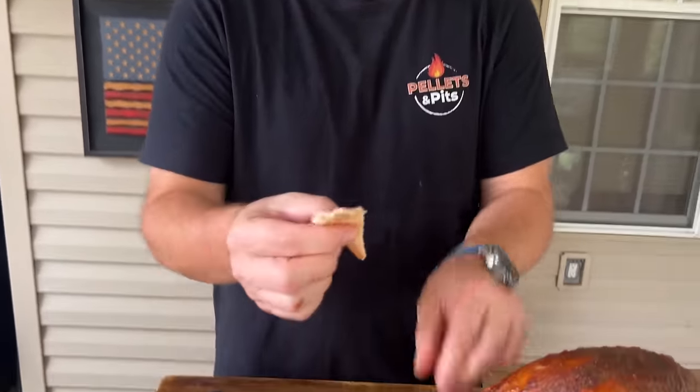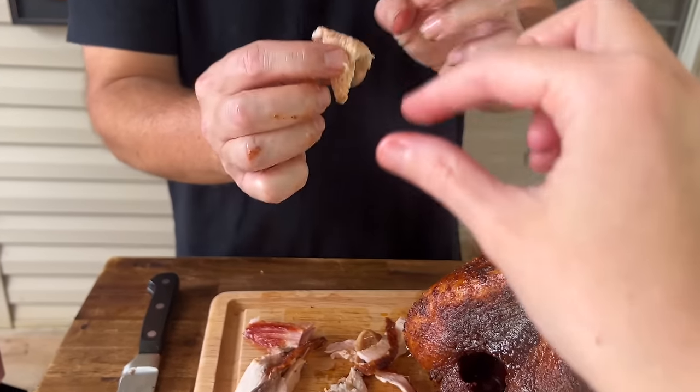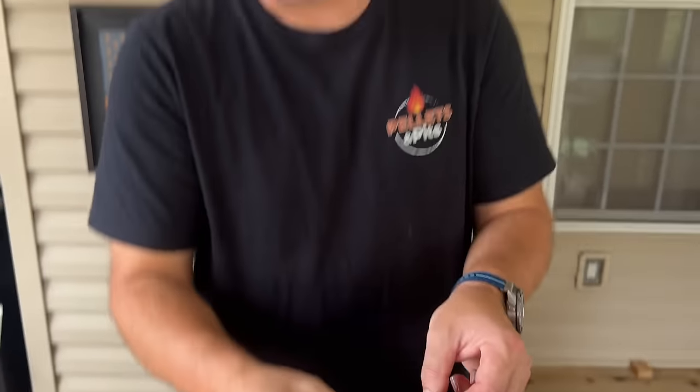There you go — as always, thanks for watching. Don't forget to press the subscribe button, pound the notification button, and show it to your friends. What kind of turkey are you guys making this year? What kind of turkey should we cook next on the channel? Because we've got lots more turkeys coming.